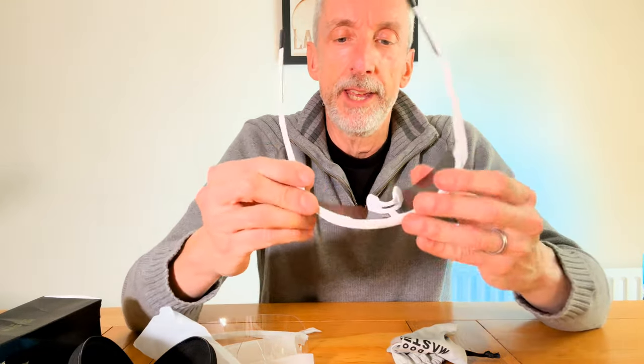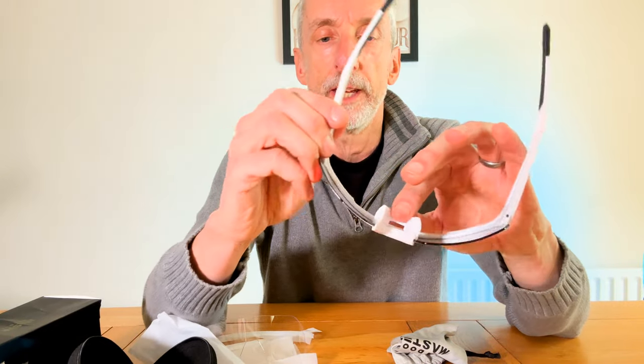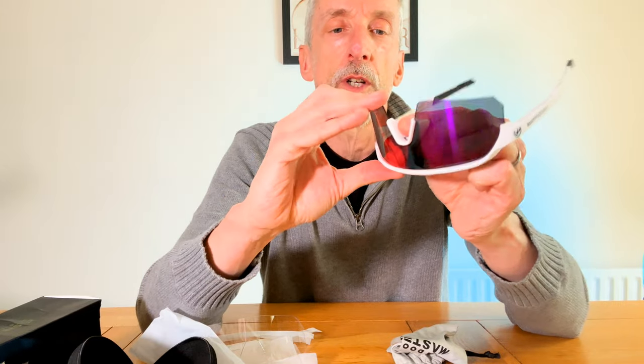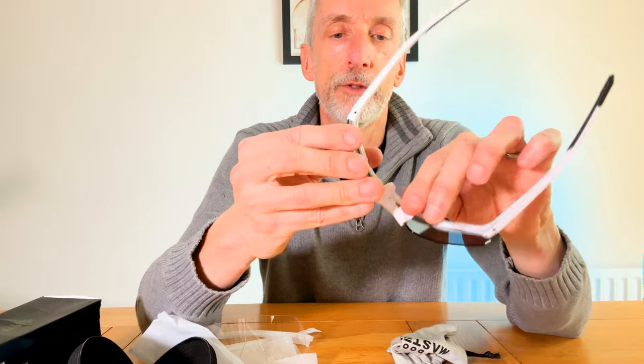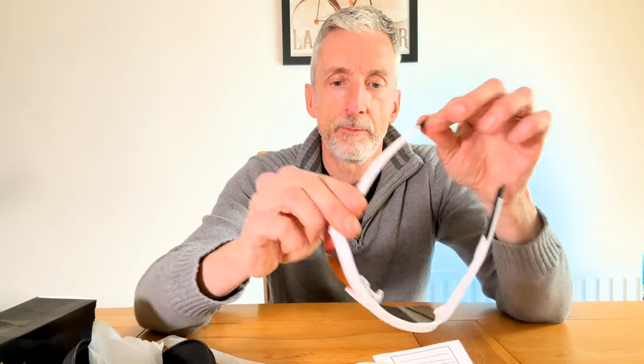They are very lightweight — I'll weigh them in a minute. Putting them on they feel really light, really comfortable, and clarity is pretty good. The nose piece is fixed to the main frame but you can remove it — it's a soft rubber nose piece. The glasses themselves seem quite robust; the arms are quite bendy with a nice grippy pad, and they're quite springy plastic. On the whole they look quite nice.